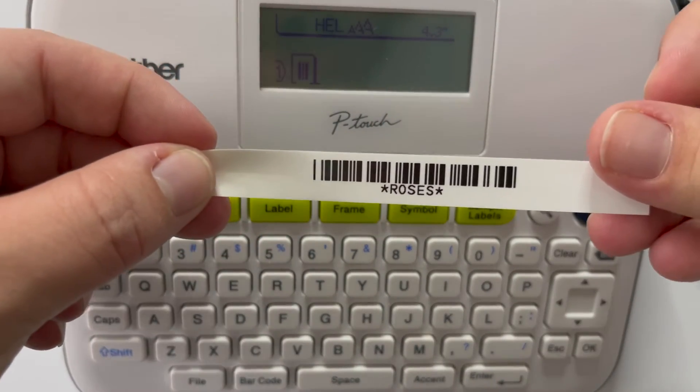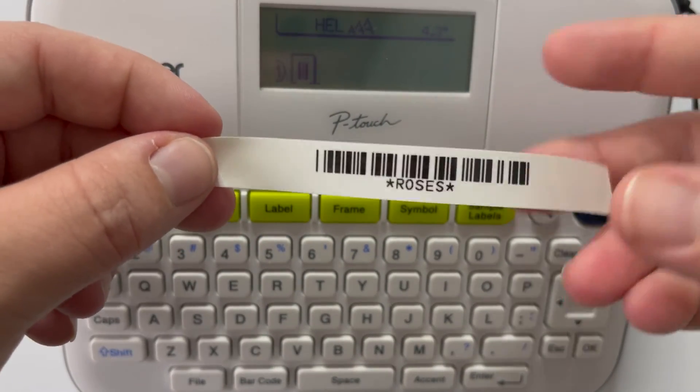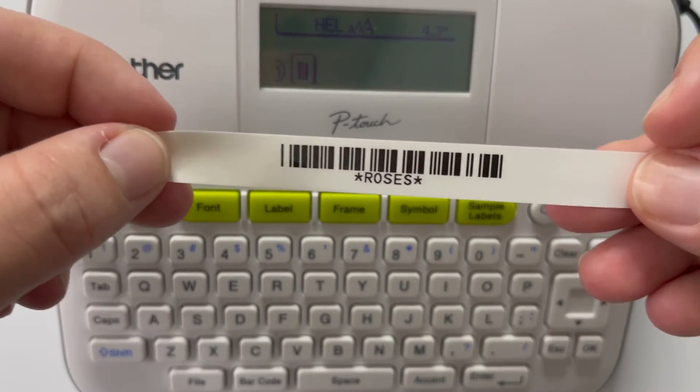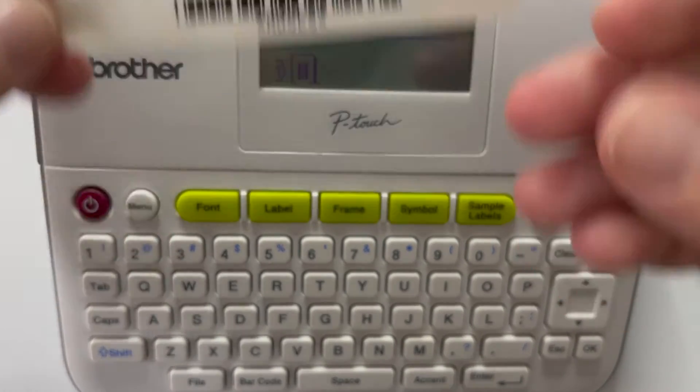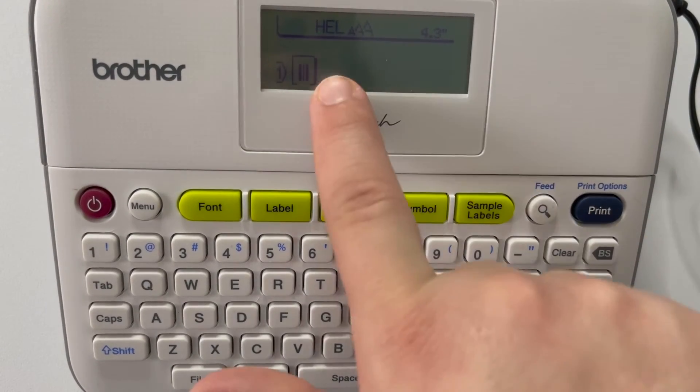And there you have a barcode! Again, this is on a half-inch size — I'd recommend going to the three-quarters-inch — but you can see it says 'ROSES.' Now let's say you wanted to edit the parameters of that barcode.